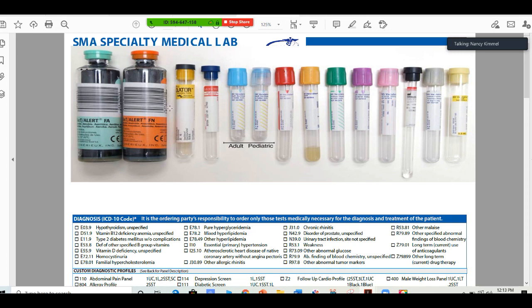Order of draw: blood cultures will always be first. This is also a different type of blood culture — you see the little yellow tube, the yellow cover here? And this one at the end is also an acid citrate dextrose blood culture.